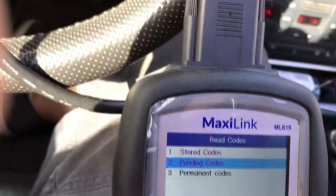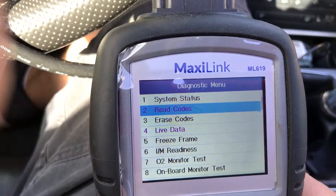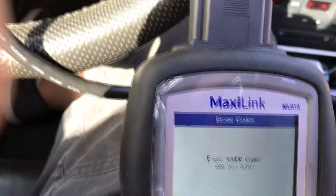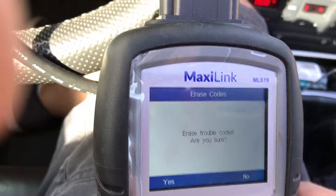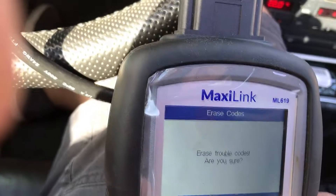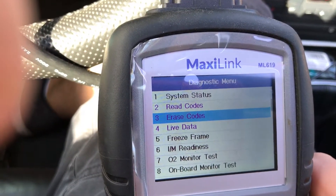I could erase all codes, but when I erase all codes it's going to reset all the fuel trims. I don't really want to erase it — I'm finally getting the stupid thing to learn. I'll come back to them later.